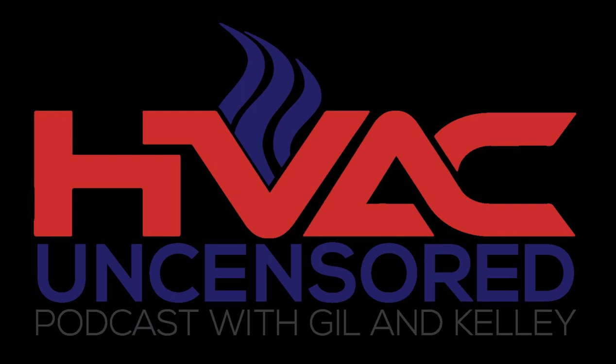If you're trying to take your HVAC game to the next level, then buckle your seatbelt, crank up the volume, and try not to be offended because you're listening to the HVAC Uncensored Podcast with Gil Kavey and Kelly McKay. Here's Gil and Kelly.